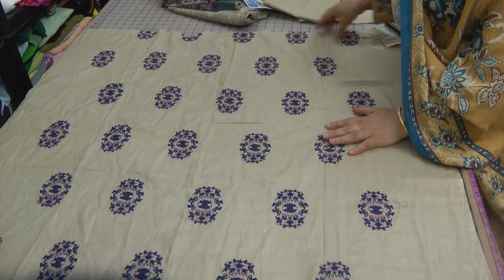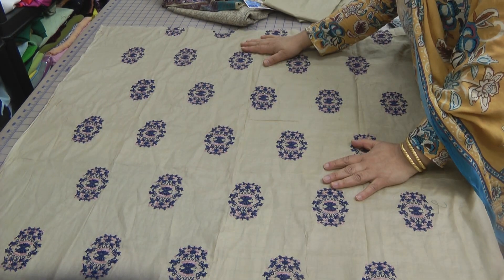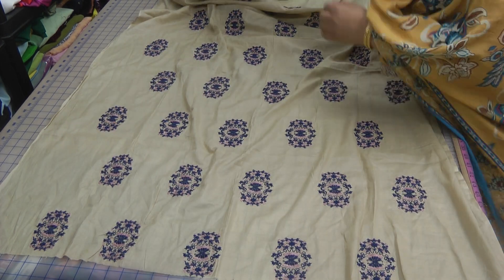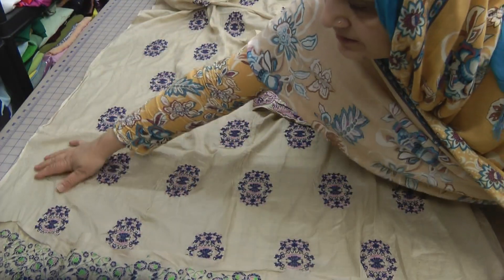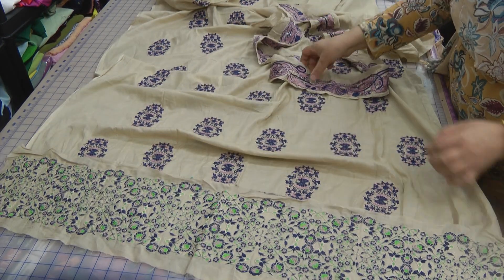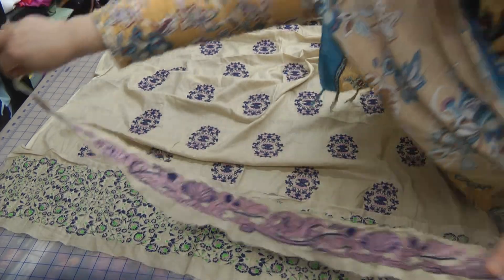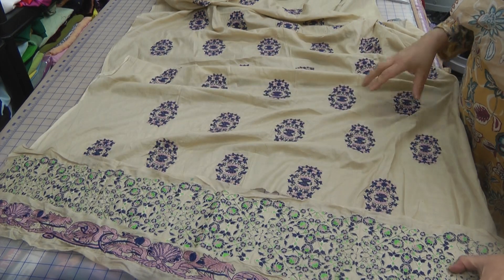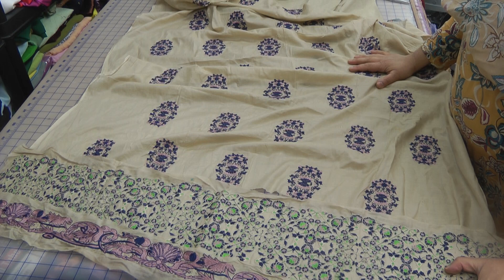The next job is to decide on what kind of design we're going to make. Looking at what we have — these two borders — I would combine them in this way, and then I will use this for the bottom, and that basically will give me the front portion of the dress.